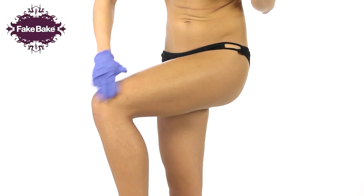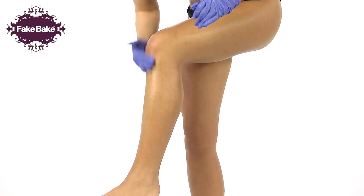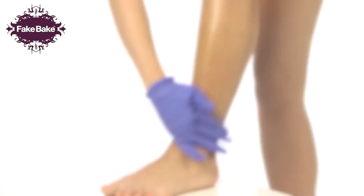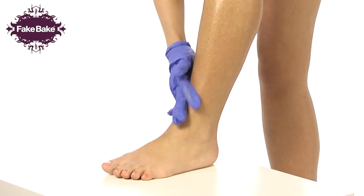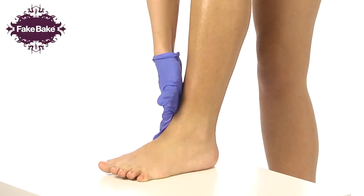Apply down the front of the leg, blending and feathering the product over the knee, ankle and foot. Only a small amount of product is needed in these areas. When tanning the foot, remember to work the product between the toes and around the sides of the foot to ensure full coverage.